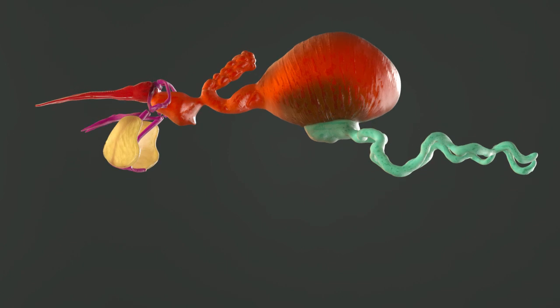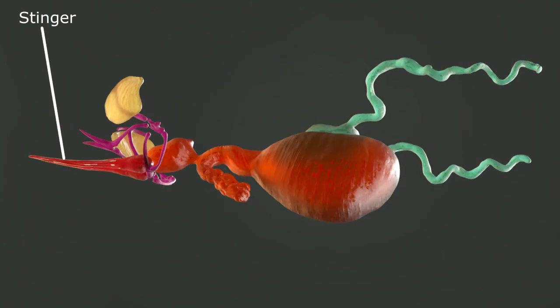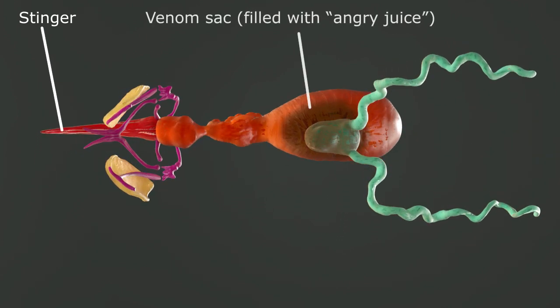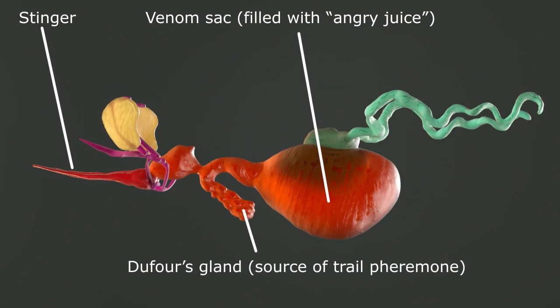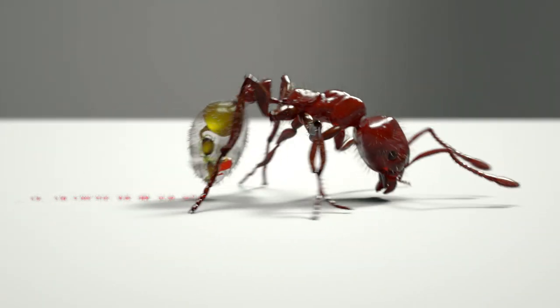The stinger itself has other functions beyond just inflicting pain on intruders. The large red bulb in the model is the venom sac, where the ant stores its venom. Off to the side you'll see Dufour's gland, which produces the trail pheromone. The worker uses her stinger to literally draw a trail of these pheromones on the ground, and other colony members follow the trail — often to food sources — hence the famous lines of marching ants you encounter in the wild.